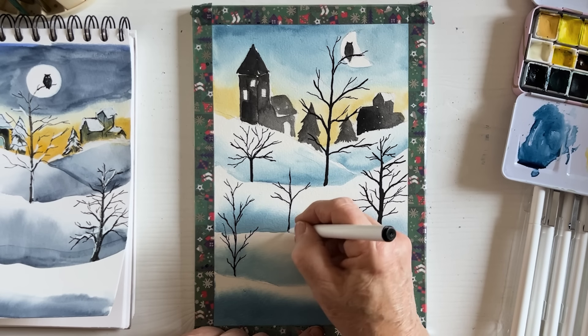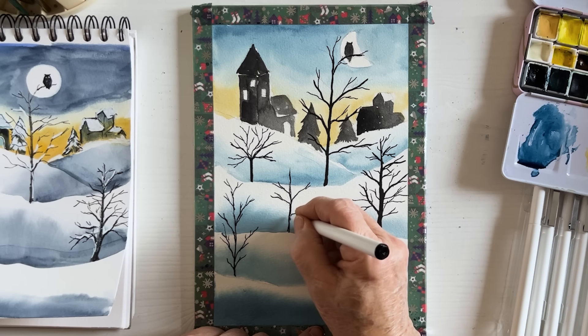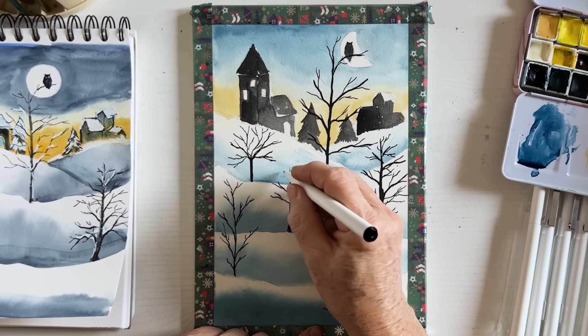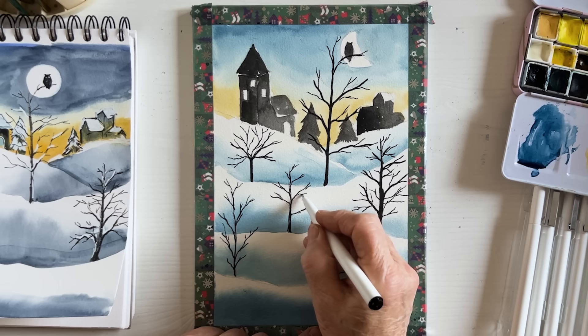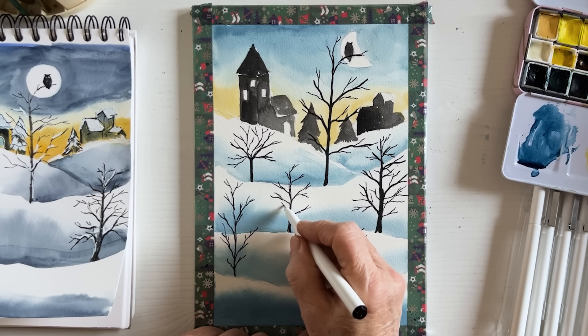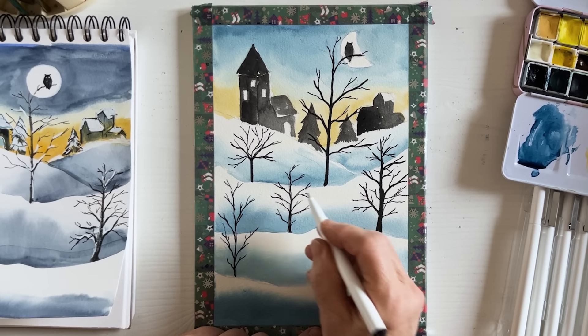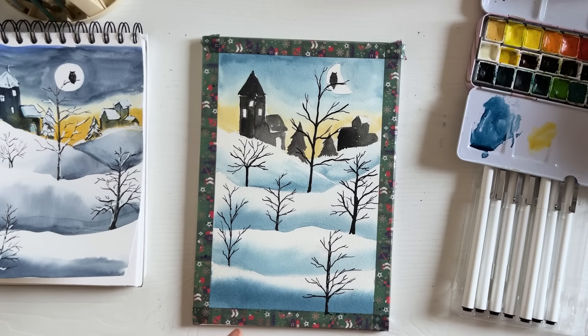You could do this with a brush of course — you don't have to use a pen, and if you're good with a fine brush you'll probably get a better effect. This is cheating, but at least it's easily mended. I think that's enough of those.